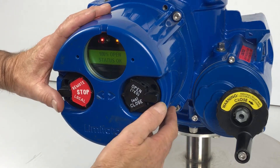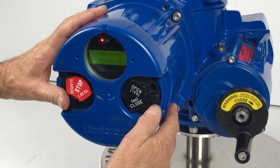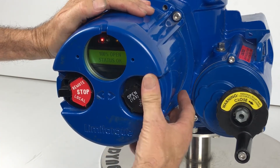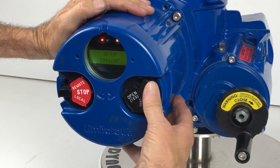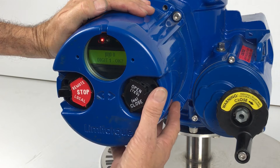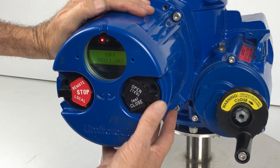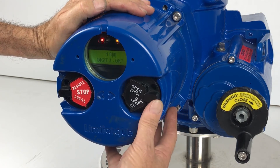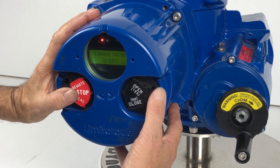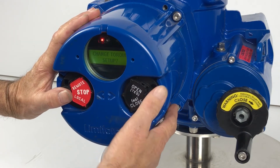On the QXNMX, to change the torque setting, go into the set menu. Select local stop, yes, set up, yes, English, yes, change settings, yes, then enter the password — default is 100. Navigate through: no, for yes, for one, yes, for zero, yes, for zero, yes. Then select change valve setup — no, operating time — no, torque setup — yes.